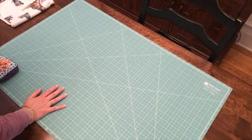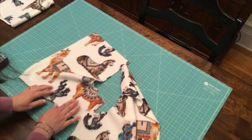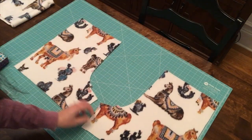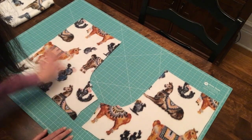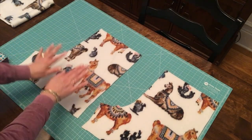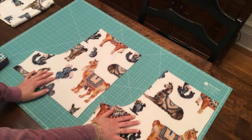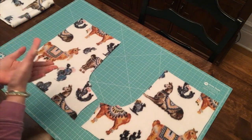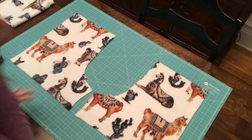Set the front pieces aside and bring over the backs. Make sure you're dealing with both back pieces — you can identify them by the double notches on both. We also want to make sure we're laying the fabric pretty side up. On fleece, the wrong side is the blurry side and the right side is the more clear side. It can be hard to tell sometimes, but just be consistent with whichever side you choose as the pretty side throughout the whole project.